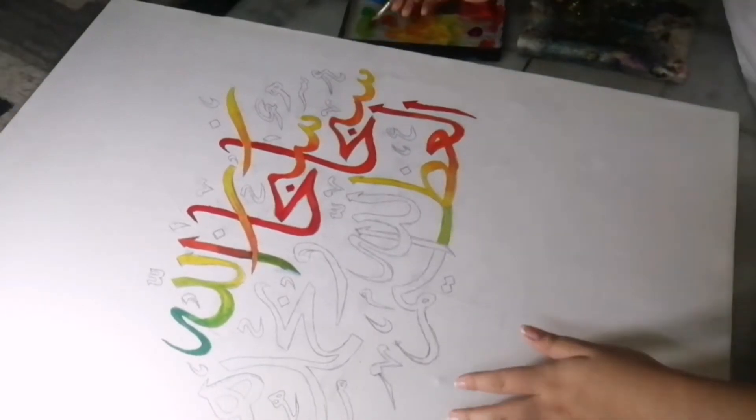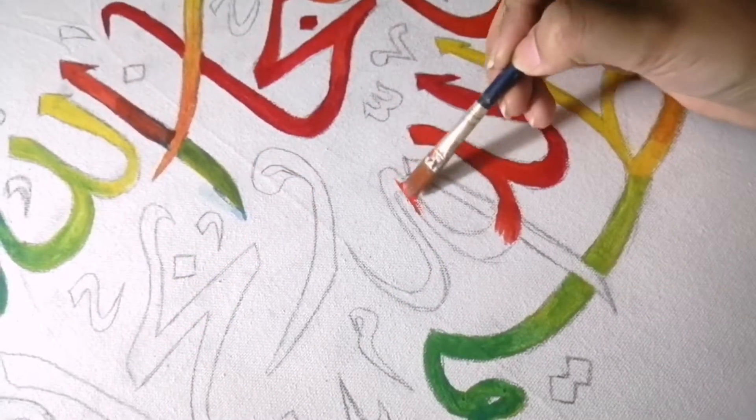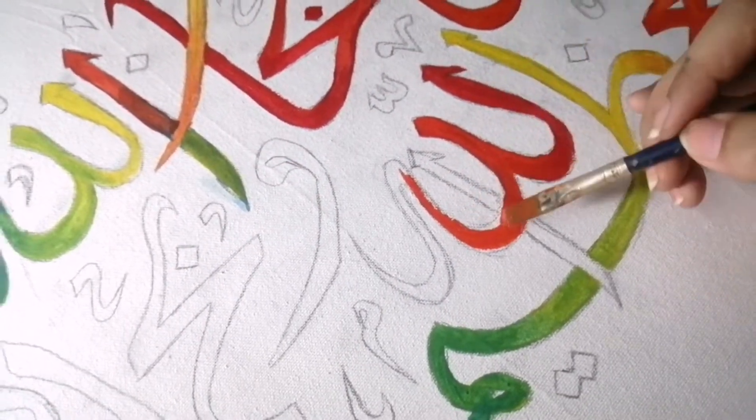My mom wanted me to do calligraphy for quite some time now, and I thought it was finally time I should fulfill her wish, so I decided to do this project in my summer vacations.